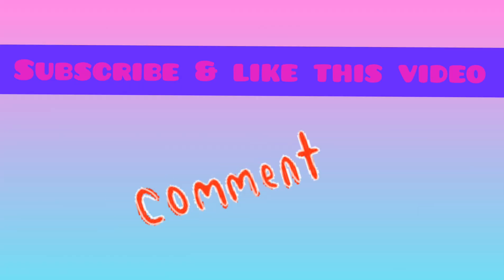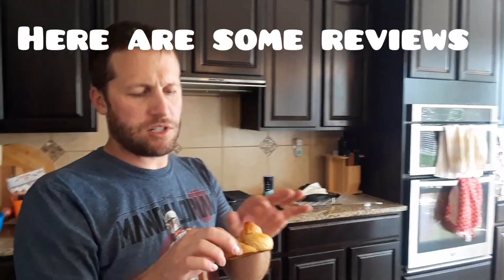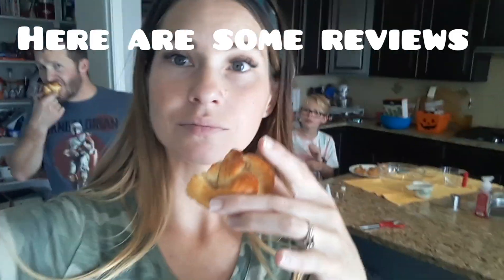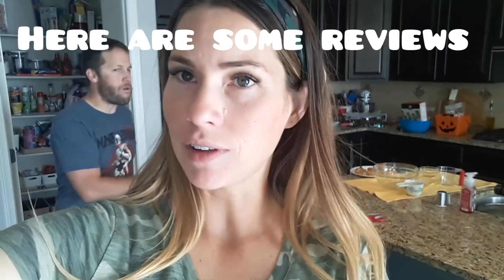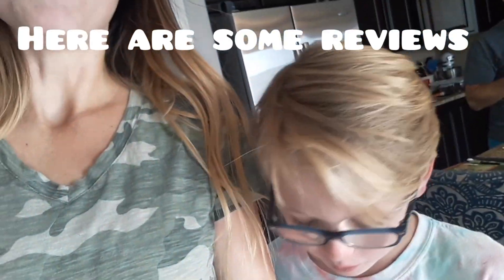Thanks for watching Baking with Caitlin and Kara. Don't forget to subscribe and like this video. Bye! What do you think? Yeah, they're good!